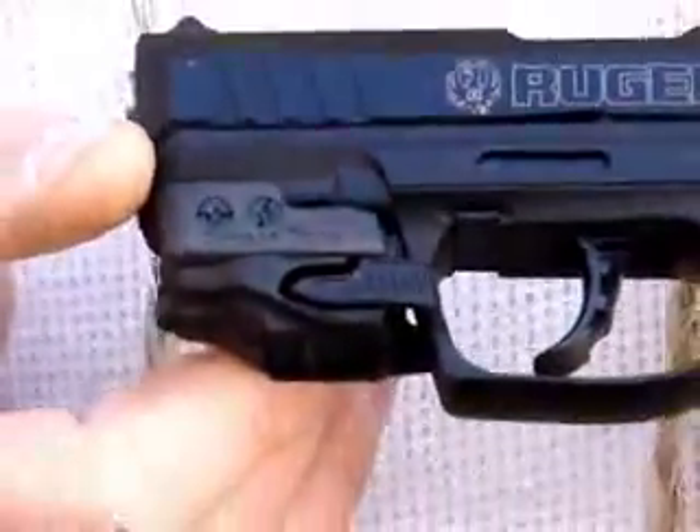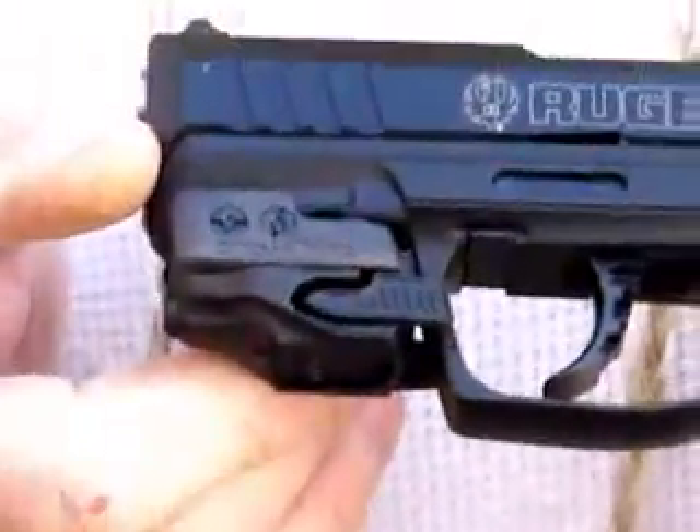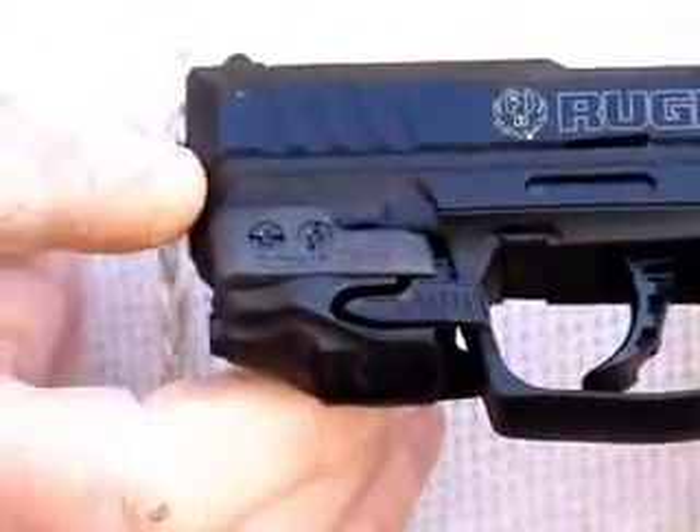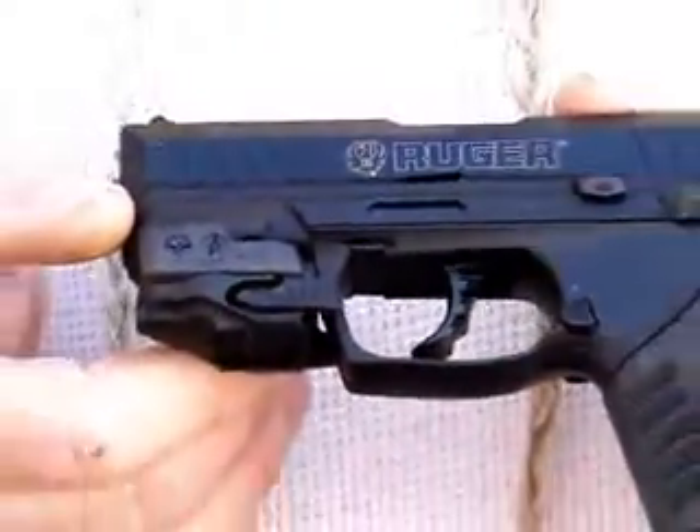On all my carry handguns, I want a laser sight on them. I'll get into that a little bit later about the advantages of a laser sight, but all of my carry guns have a Crimson Trace laser on them.